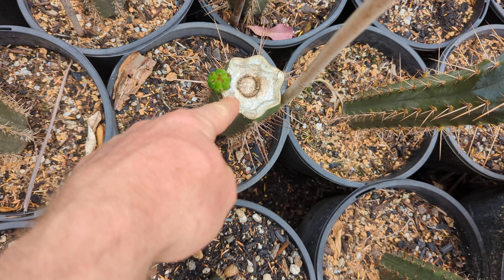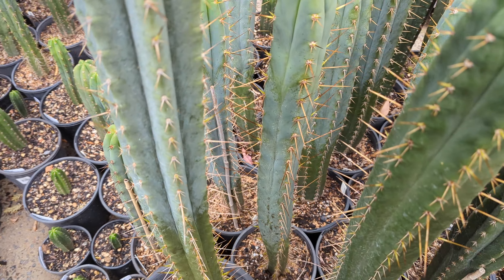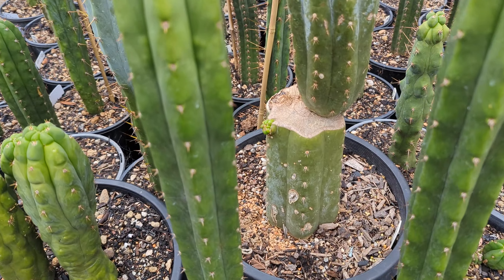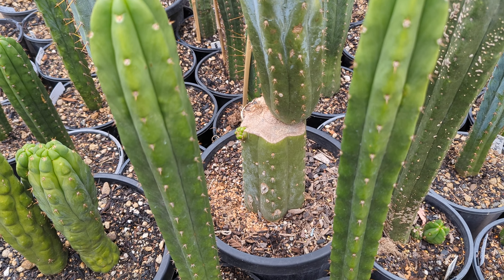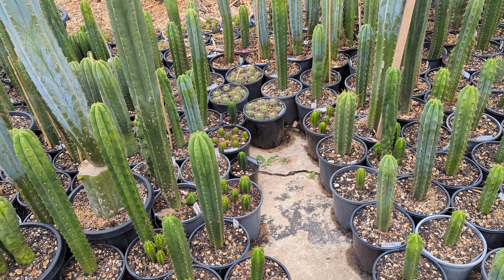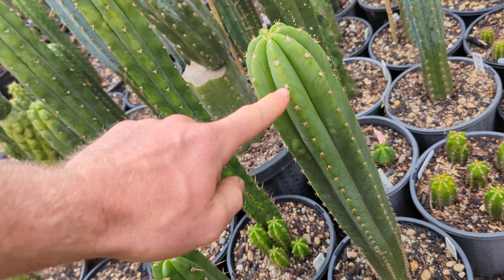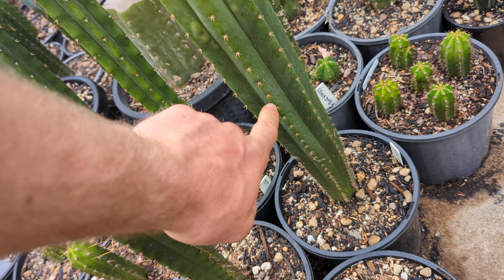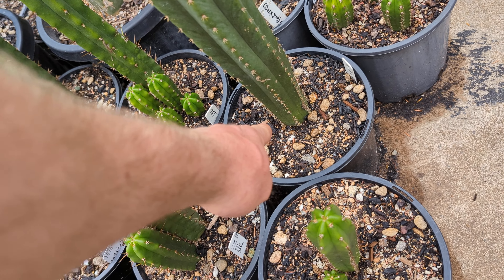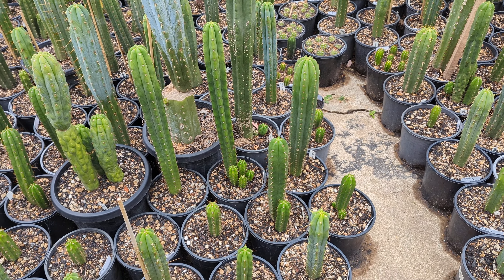This one has popped off one pup, but they can do many more than just one. This one here has one big pup and another smaller one coming out. You can cut it anywhere — just the very tip — and it would probably pup out of any of the areoles, or even from the bottom.